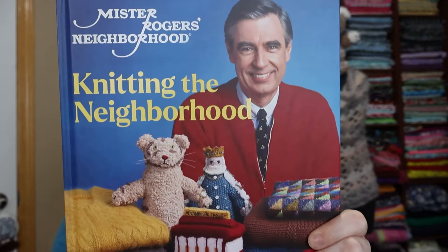Hello! Welcome to Crafting Kitty. My name is Erin, and it is Friday, so it is time for Fridays with Fred!